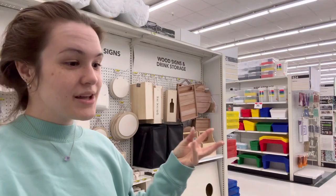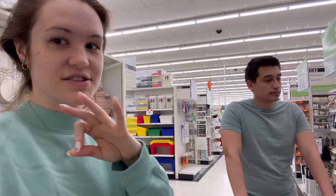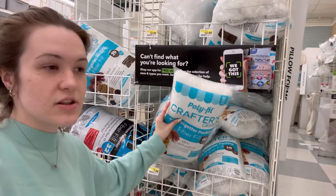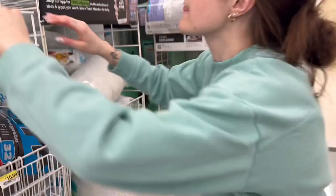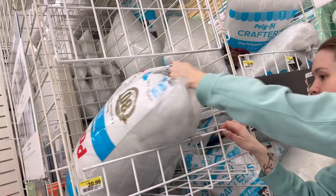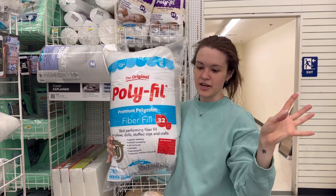Don't buy polyfill at a craft store because it is way more expensive there for the same exact product — go to Walmart instead. It looks like just a bag labeled polyfill. There's usually a whole aisle of different foams and stuffing at the back of the craft store. I usually get the larger bag — this 32-ounce one. It doesn't look like a lot, but it really expands once you open it up, and it lasts me a long time. I'm going to grab two of these.